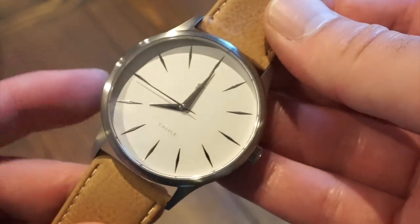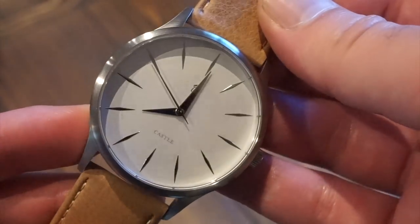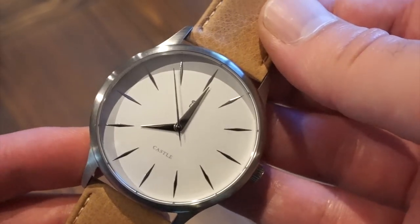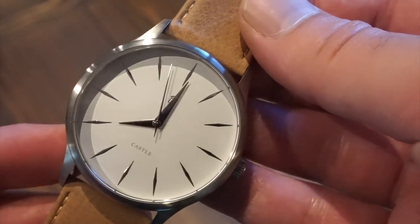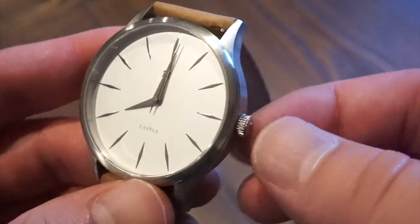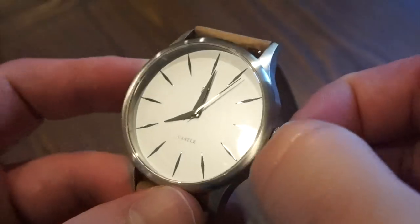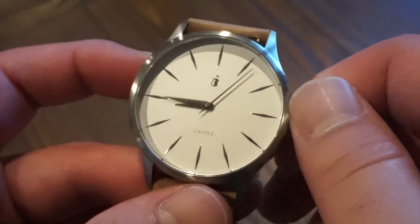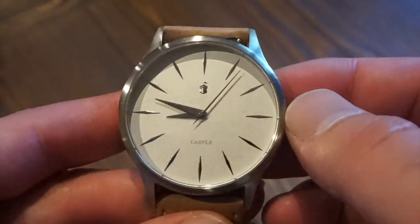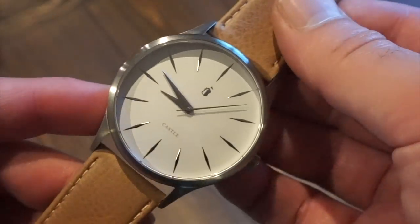We have some nice Dauphine hands. The dial is kind of off-white — not a pure white, more of a grayish tone. Polished Dauphine hands, a simple ticking seconds hand, nice sharp applied markers, and 'Castle' is printed on the dial. We have a pull-and-push crown which is signed with the little Castle logo. Popping that out, you can see on the dial there's a little castle with a flag — their logo. I thought that was pretty cool.